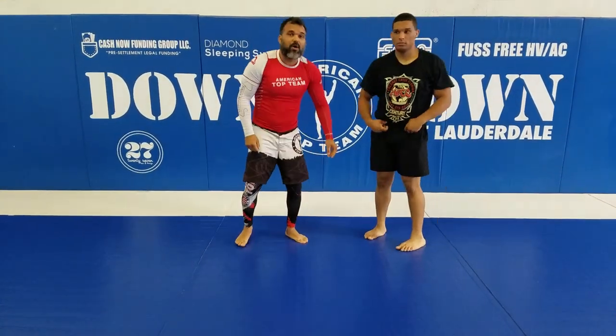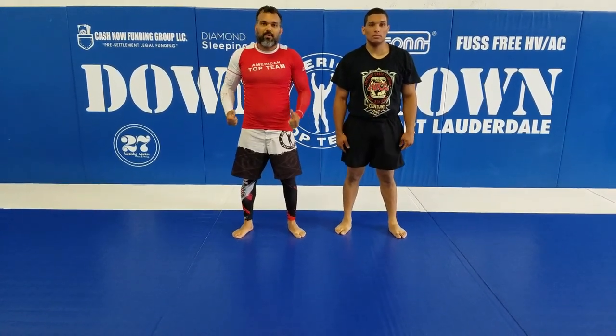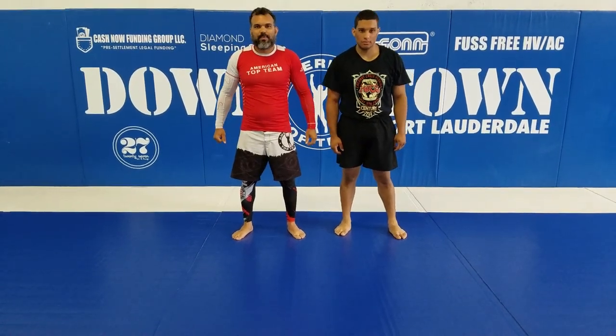That's all — position of the week. We've been working here at American Top Team Fort Lauderdale. Thank you guys for watching, thank you Crazy Horse for your help. Take care guys, see you next video.